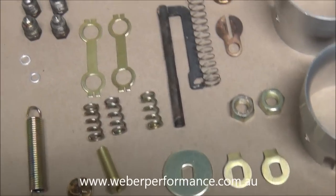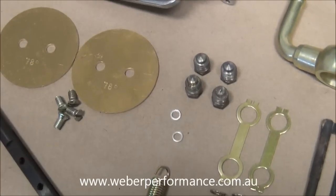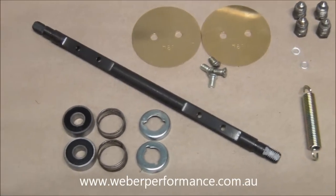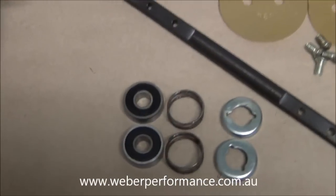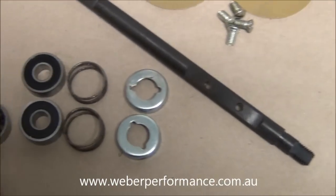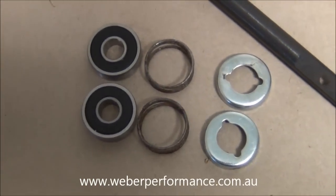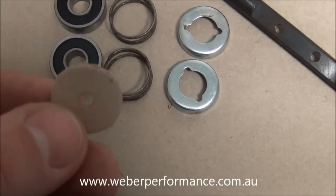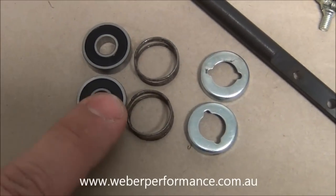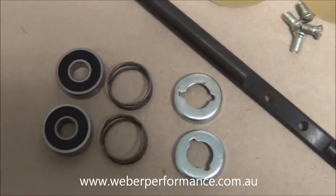We have lock washers, nuts, our pump rod and spring and plunger springs, retaining screws, throttle plates, throttle screws, a throttle spindle — a heap of parts. You'll notice we're actually using sealed bearings as opposed to the original non-sealed items. By doing that we're not going to have to run our leather seal, so we're just going to put back our bearing, the spring and the retainer which is just an interference fit.